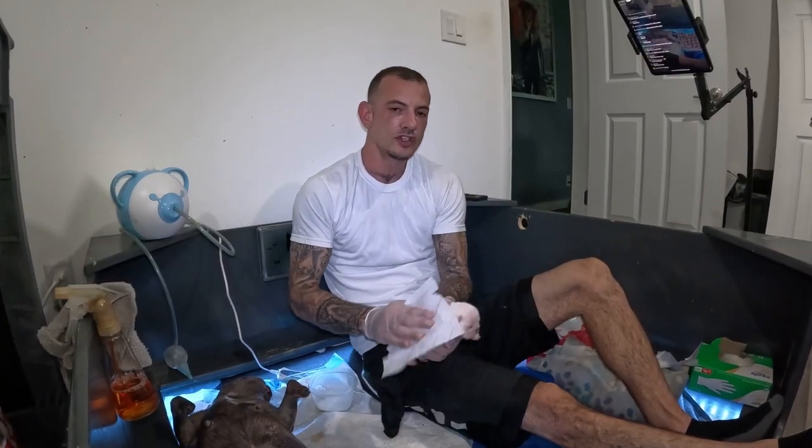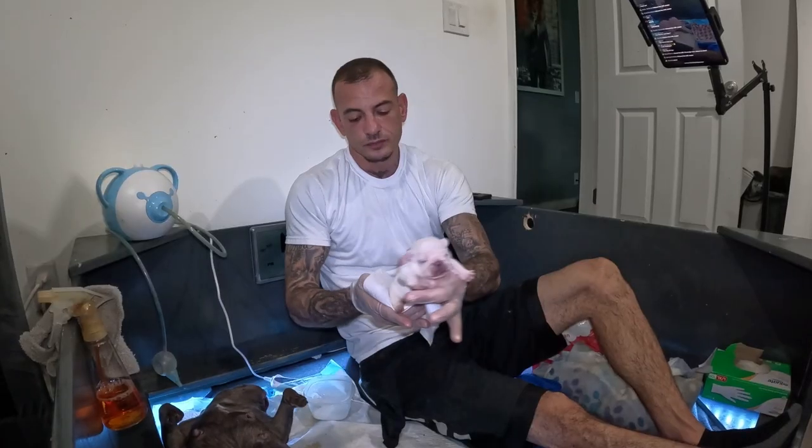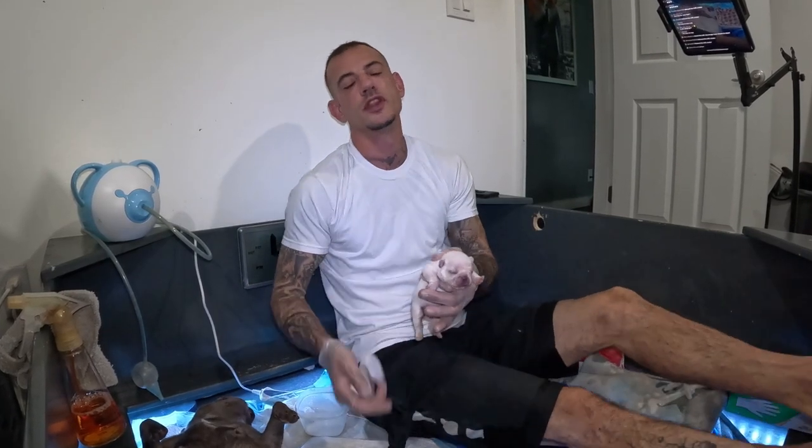My puppies live in the incubator the first two to three weeks. I feed every two to three hours. So after they nurse, I like to do the bowels — get all the pee and poop out of them and get them back in the incubator. That way, when I open the incubator in a couple hours, I have clean, healthy, happy puppies.